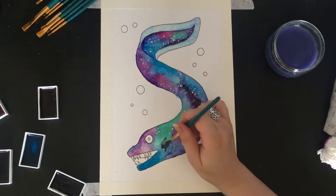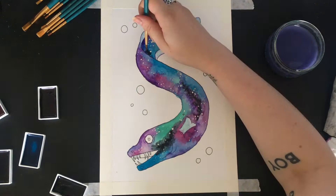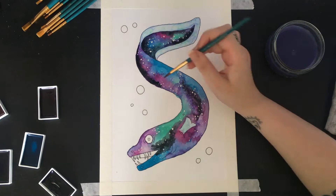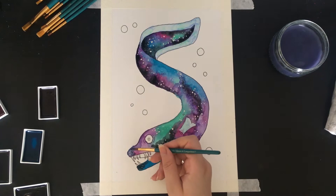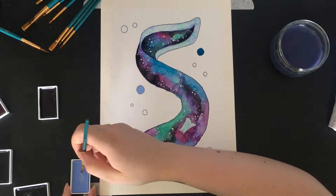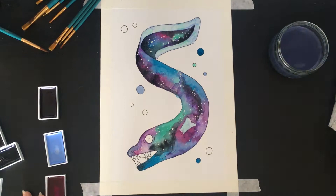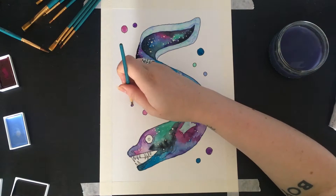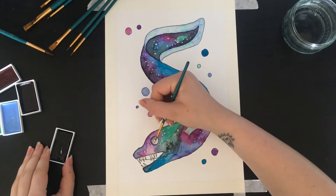Then going in with black in just a few areas — I didn't want it to completely take over, so just trying to keep it as wet as I can to get it to blend and bleed into the other colors. Using the same colors I did on the eel, I filled in the bubbles, and then filled in his eye with a bit of grey and his mouth as well.